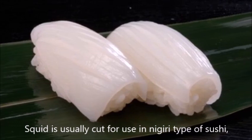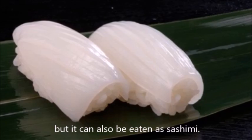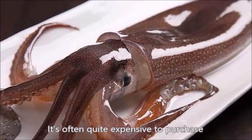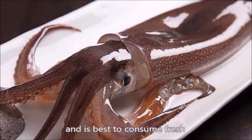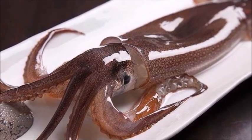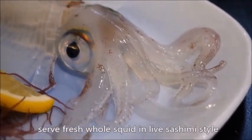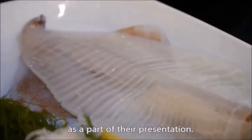Squid is usually cut for use in nigiri type of sushi, but it can also be eaten as sashimi. It's often quite expensive to purchase and is best consumed fresh during the winter or the beginning of spring. Some restaurants in Japan serve fresh whole squid in live sashimi style as part of their presentation.